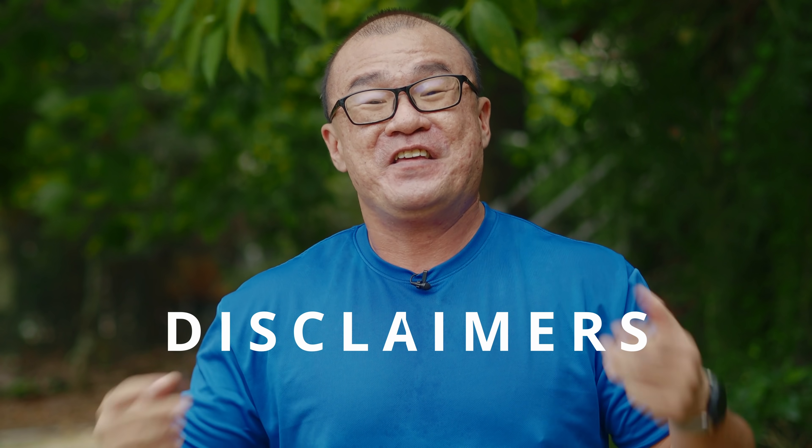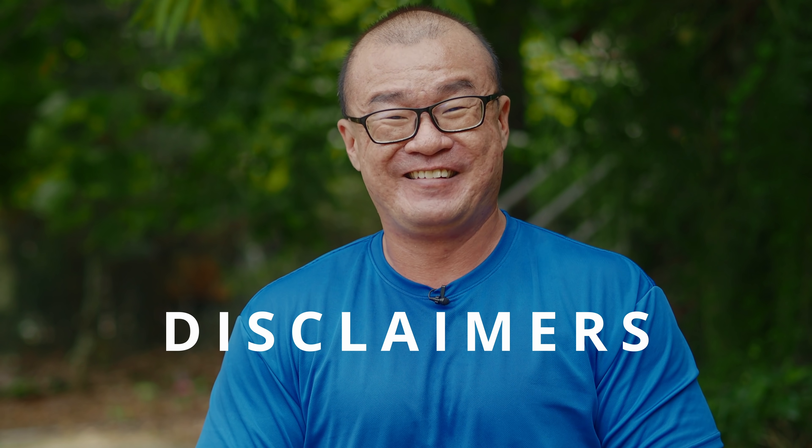Before we dive in, here are some important disclaimers. I am still an Olympus visionary at this moment. My contract is expiring soon. I'm not sure whether my contract will be renewed or not. It doesn't really matter, but at this point I'm still an Olympus visionary.